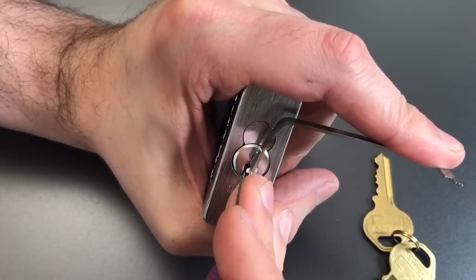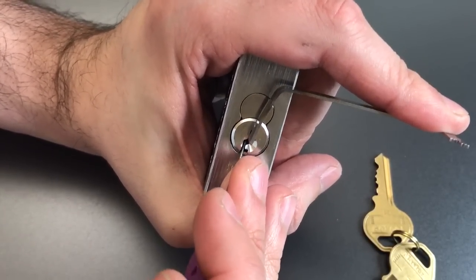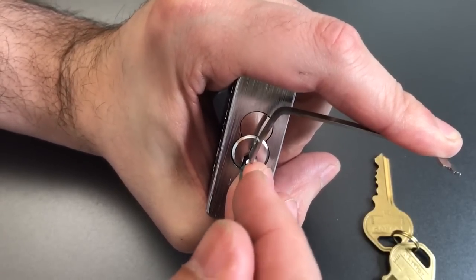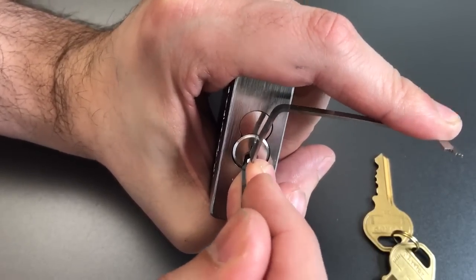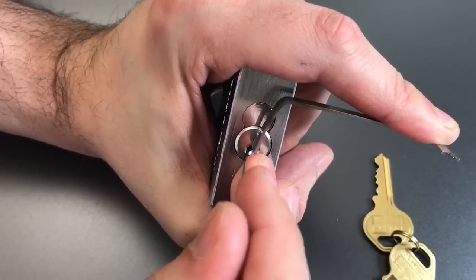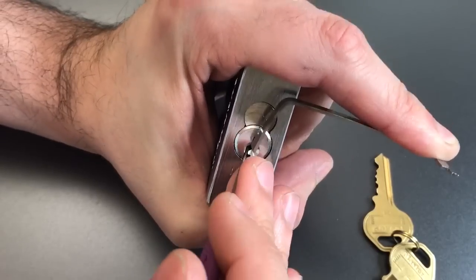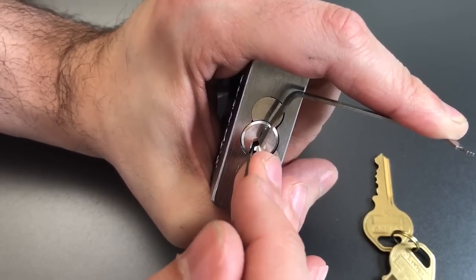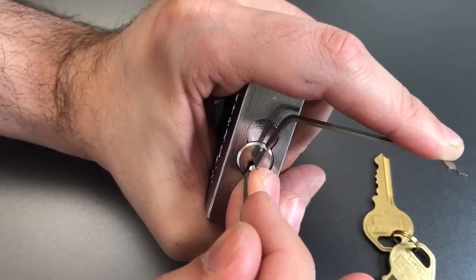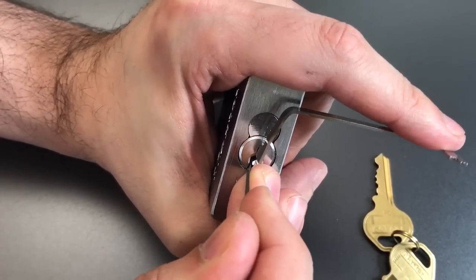Number one's binding — lifting him up. Got a click out of one. Nothing on two. Click out of three. A little movement out of four. Click out of five. Back to one — nothing there. Click out of two. A little bit of movement on the core. Click out of three, and also some counter-rotation.